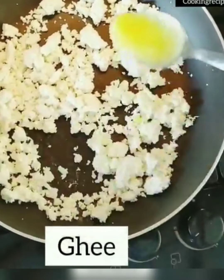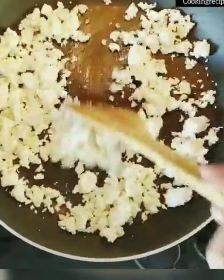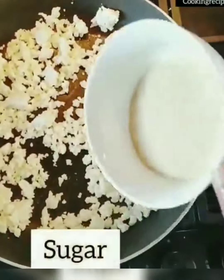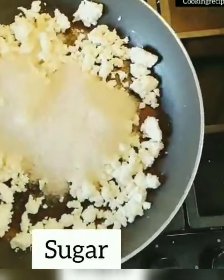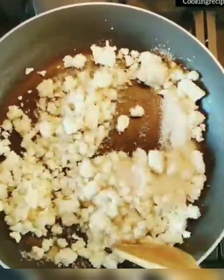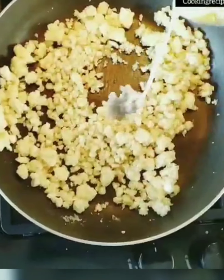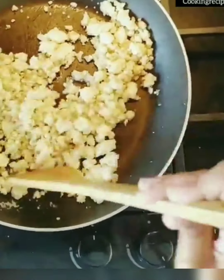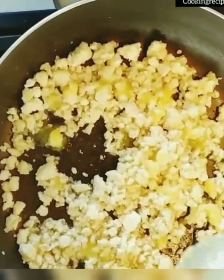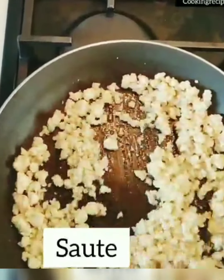Once the paneer is roasted, add some milk and keep roasting till the color changes slightly. Now add some ghee and keep roasting on low heat until all the milk and ghee is absorbed. Add some sugar, keep mixing, and the sugar gets caramelized and the color of the paneer changes to slightly brown. If it becomes dry, add more milk and ghee and keep roasting.